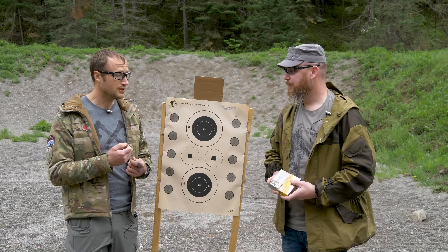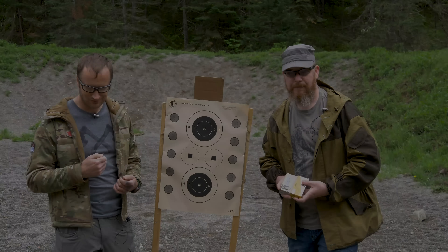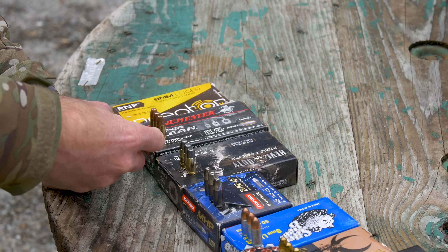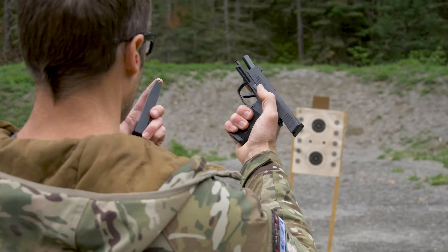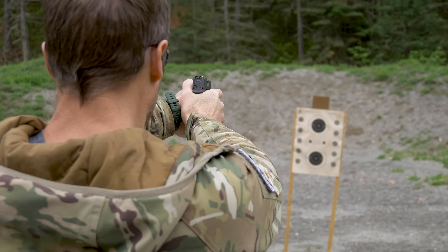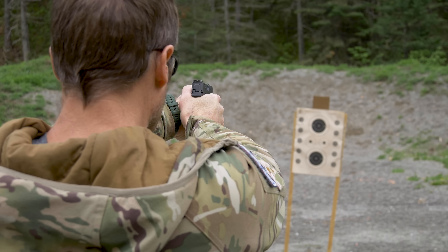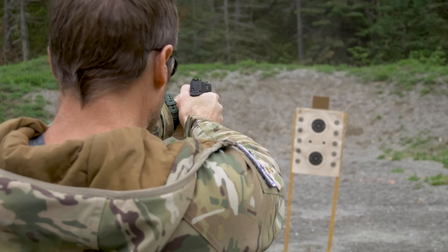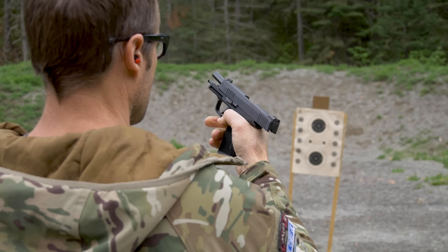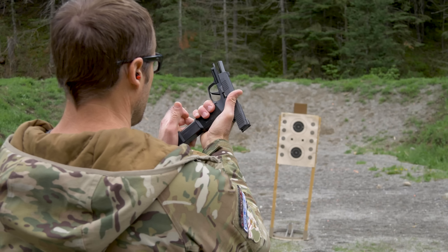For this we're going to be using a P365 XL. We're going to go ahead and load up three rounds of the lightest load, which is the Inceptor 65 grain. Definitely kind of snappy in this little gun.